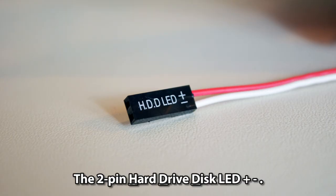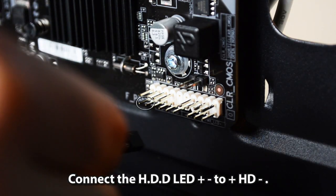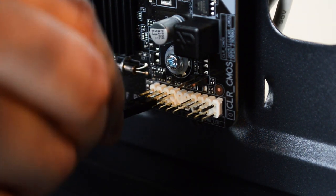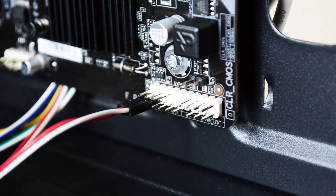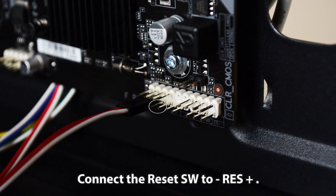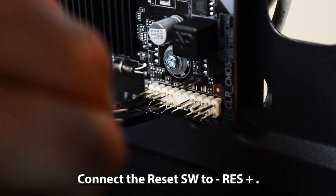The 2-pin hard drive disk LED has positive and negative leads. Connect the hard drive disk LED positive and negative to the positive HD and negative pins. For the 2-pin reset switch, connect it to the negative RES and positive pins.